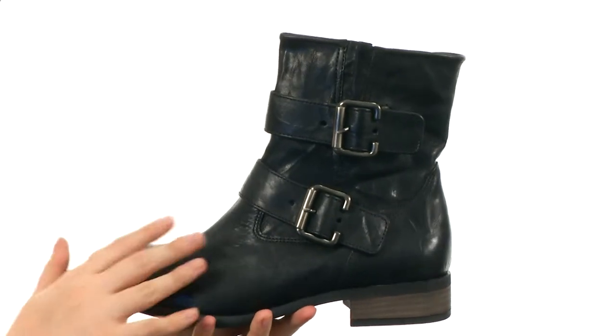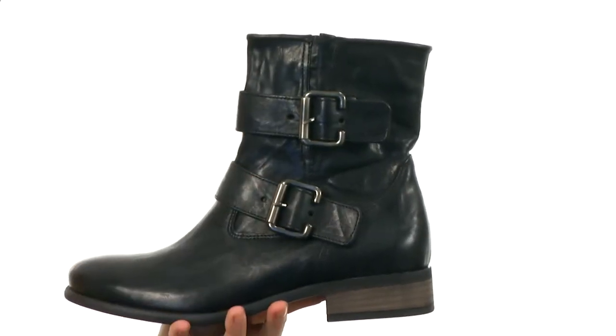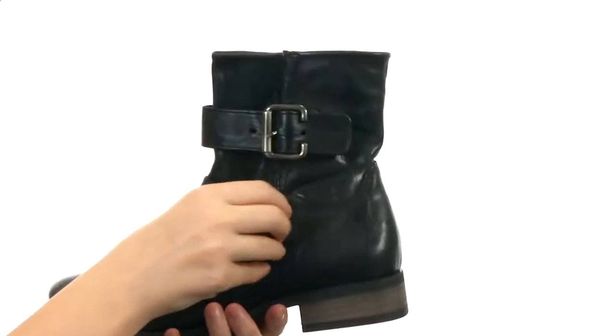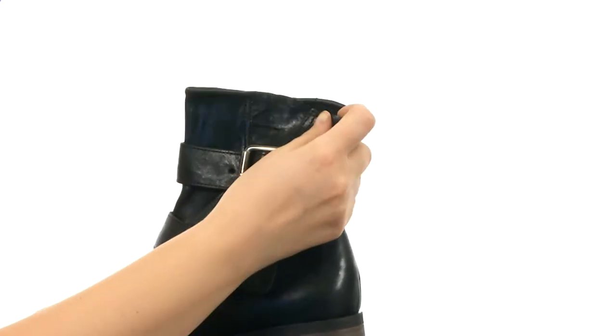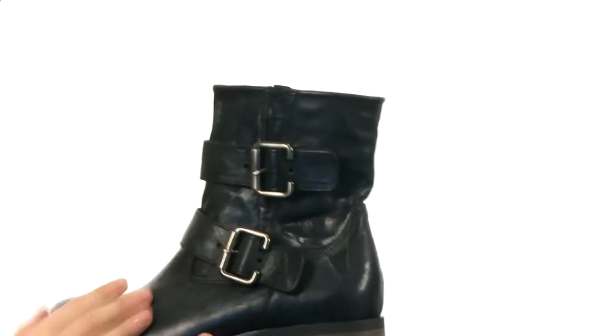These moto-inspired boots are made of a smooth leather upper. You do have these two buckles right here that are actually fully adjustable — you can adjust them this way — and they also have some goring panels on the back so that you can stretch even more. You do have this panel right here that does open up if you want to open it up a little bit more.